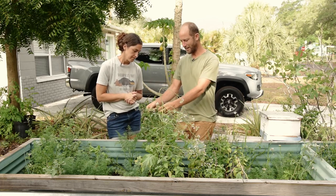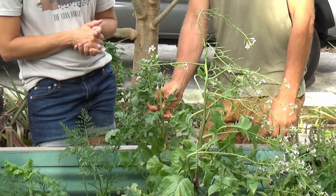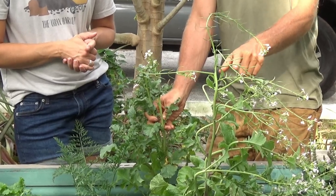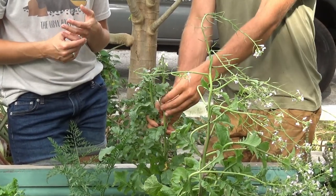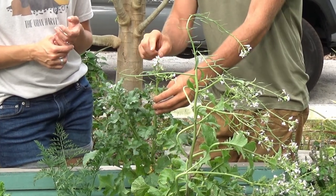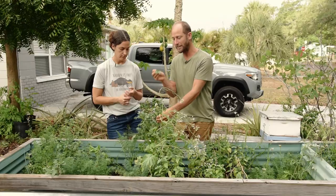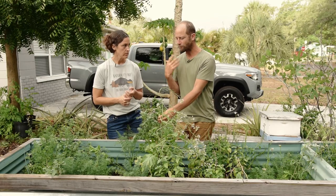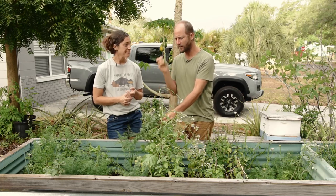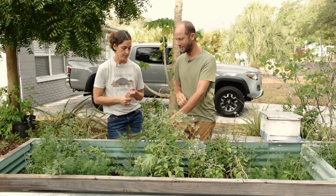And before we move on, we also have this radish here, which is probably a week or two behind. This one is still more in the bolting stage — it's not leggy yet and the flowers are just starting to come out. I'd still be cooking these up, but this is definitely on to the seed-saving stage.